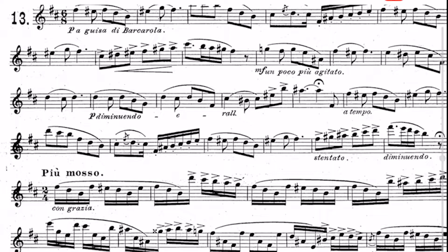ケーラー作曲15の優しい練習曲、オーパス33の1巻No.13を解説していきます。最初に書かれているこちら「バルカローレのように」という意味で、バルカローレっていうのは船歌という意味です。船歌のように。最初はアンダンティーノとここに書かれているんですけど、遅くなりすぎないように注意しましょう。